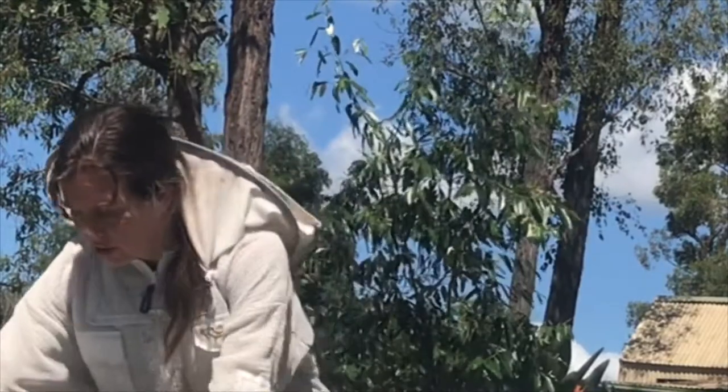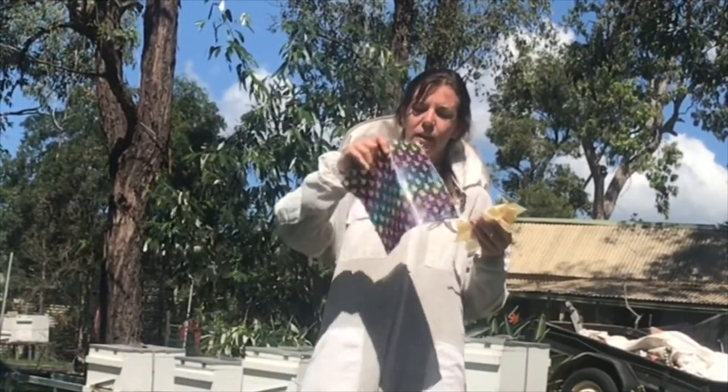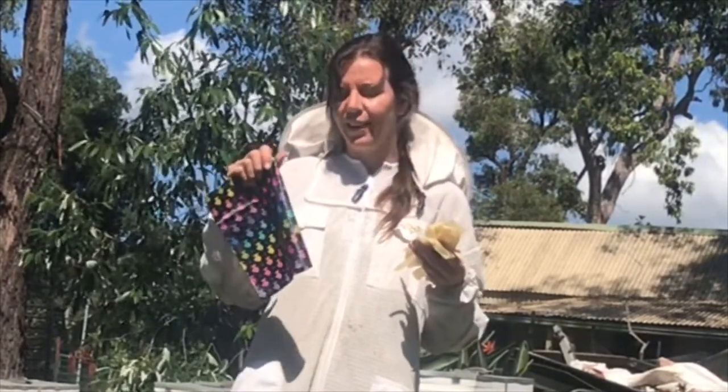In the sun the wax gets nice and soft. This clean wax, after I've removed it from the beehive, is used to make beeswax wraps. They're made from 100% cotton material with melted wax over the top. Use the heat of your hand to make it pliable. You can use it to cover things like a block of cheese in your fridge, cut avocado or tomato, or to cover your sandwich or cut-up apple in a lunch box. They're great because they're washable and reusable — better for the environment.